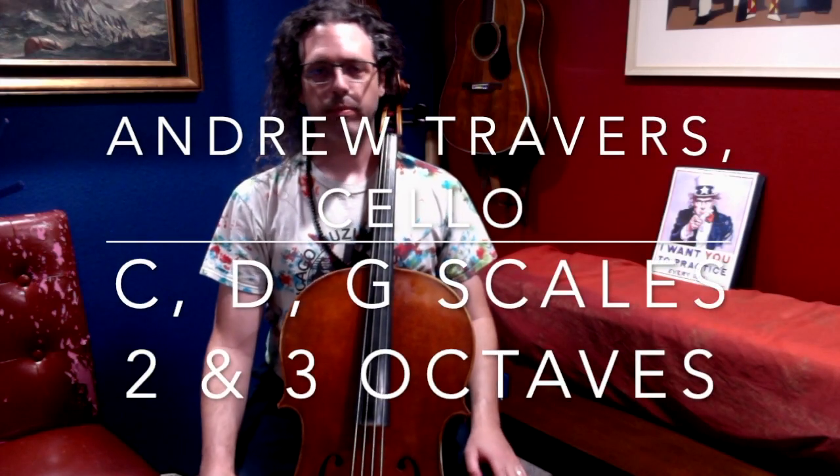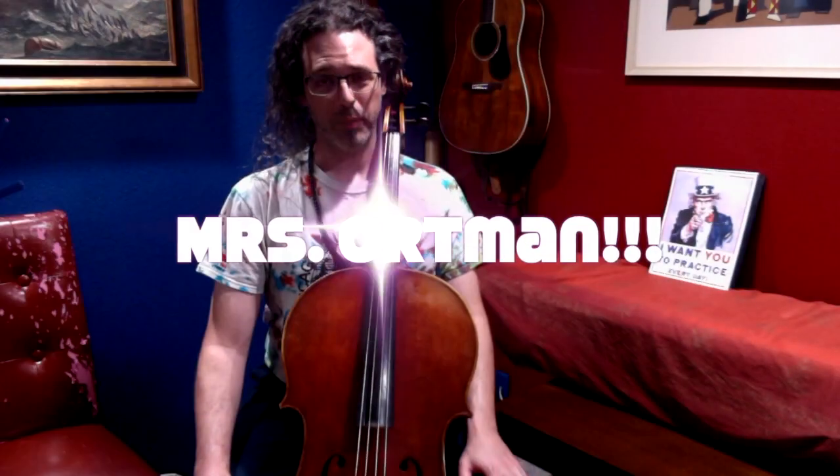Hello, I'm Andrew Travers, and I'm recording this scale project as a favor to a colleague, Kristen Ortman. So, for Mrs. Ortman's students especially, this one's for you.